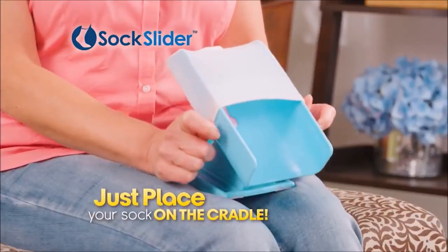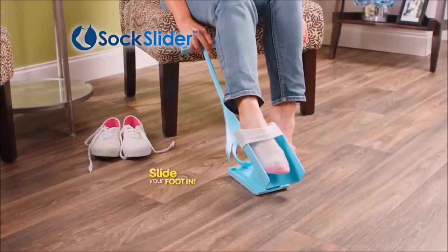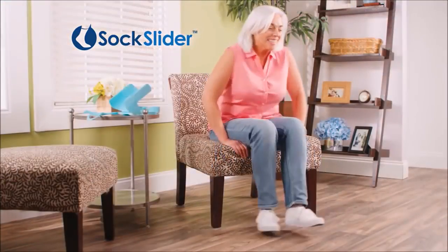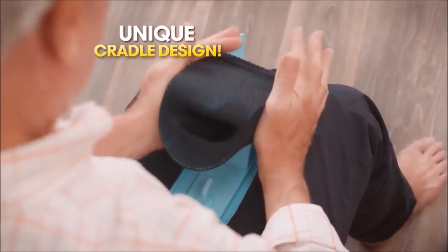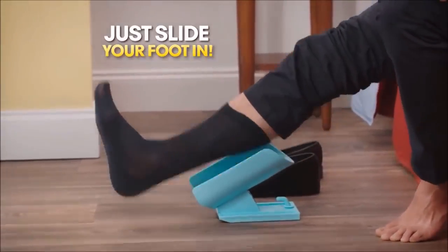Just place your sock on the cradle, lower the cradle to the floor, and slide your foot in. It's that easy. Sock Slider puts the socks on for you, so bending over is something you never have to do. The secret is the unique cradle design that expands the sock opening and places it in the perfect position, so all you have to do is slide your foot in.